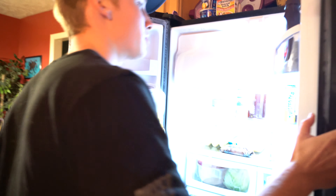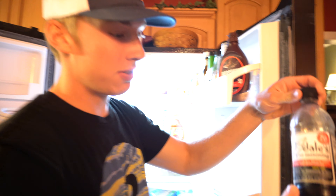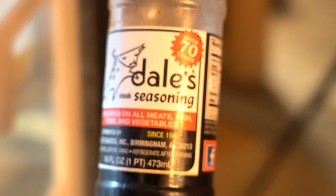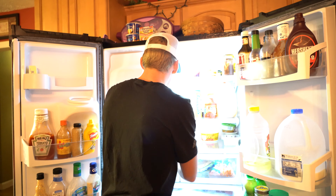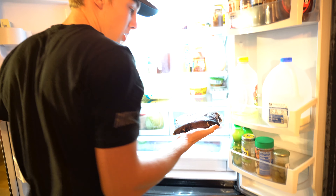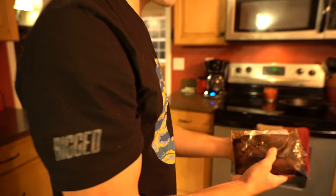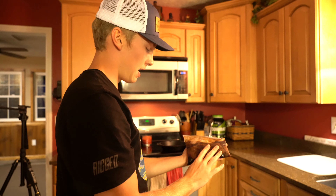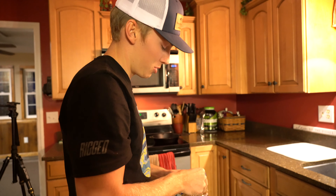I marinated the tenderloins in some Dell seasoning. If you guys have not ever used Dell seasoning, y'all need to try it — it's delicious. I put it into a Ziploc baggie with some garlic, garlic powder, and pepper, and then Dell seasoning. It's been marinating for probably about an hour and 20 minutes or so, and it smells absolutely amazing.